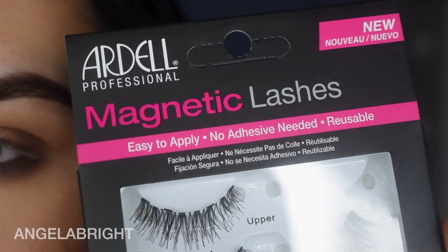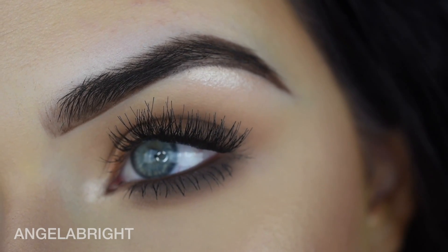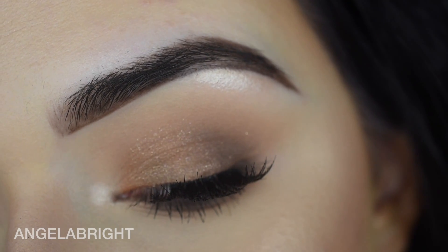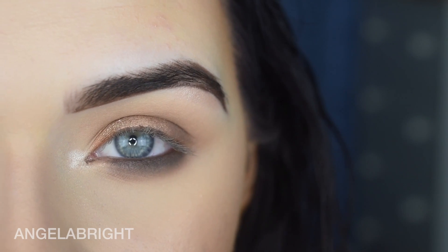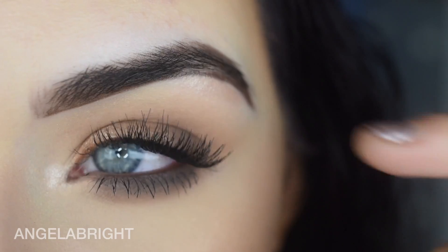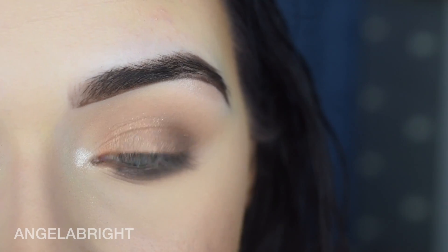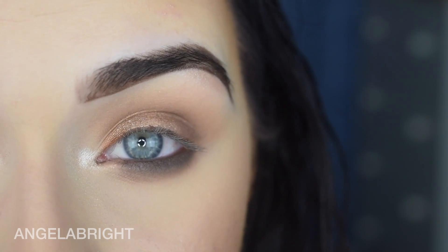Hey guys, so I recently bought the new Ardell Magnetic Lashes and I wanted to try them out on camera for the first time and really see how they go and give you a full review on them. Magnetic lashes are a huge thing now — I've seen them on Amazon and eBay for like $30, but this is the first time a brand I actually trust has released a pair.